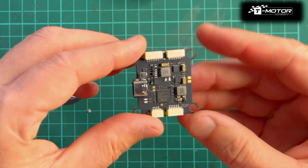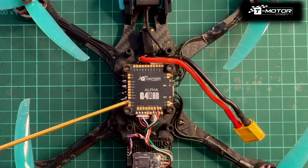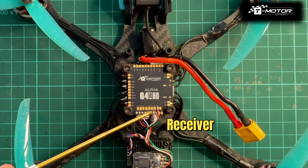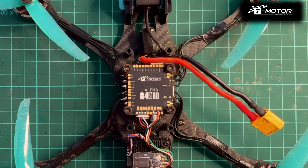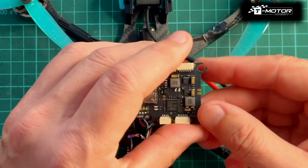On my drone the FC is mounted upside down, so I will show you how to change this in the settings. The logo is on the bottom of the FC — this is the HD digital version. The bottom pads are for the receiver, the upper connector is for the ESC connection, and the bottom is for the digital video transmitter.